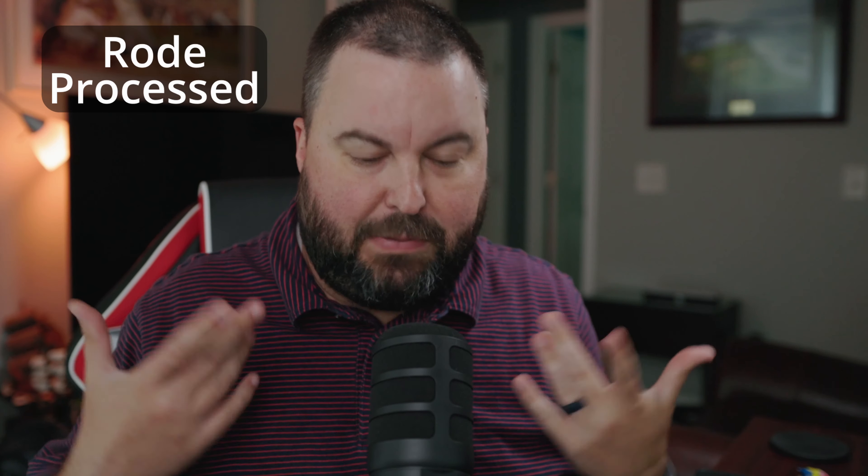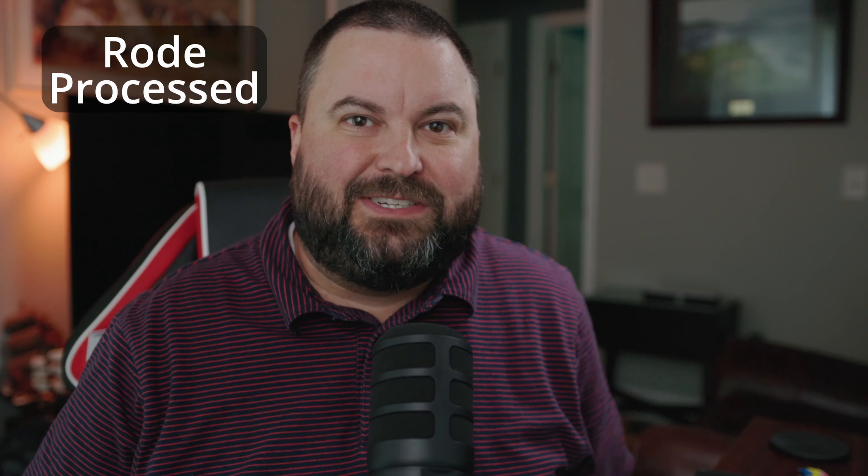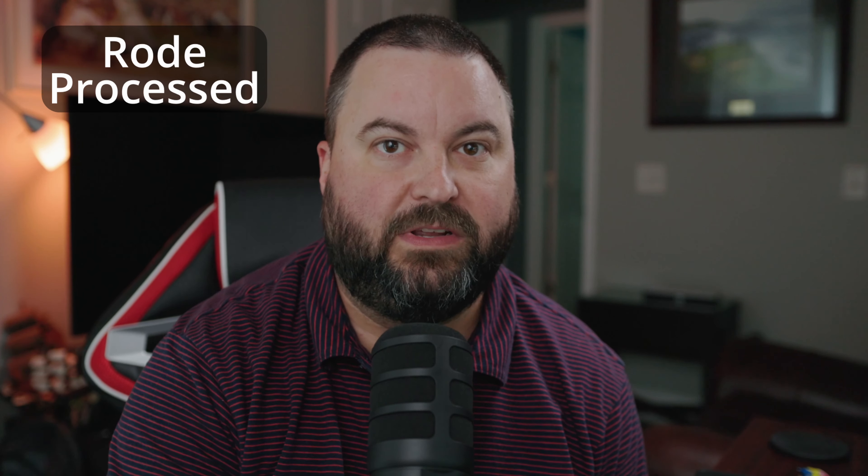Hey, future Rodney here editing the video. I'm finding it very interesting that the raw audio coming out of the PodMic USB is very muddy. The pop filter seems to be causing some of the audio to cut out — it's cutting some of my S's and plosive sounds, which I find very interesting. Once you go into processed audio it's a totally different ball game and sounds a lot better, but if you don't want to process audio, that's definitely something to take into account before purchasing one of these microphones.